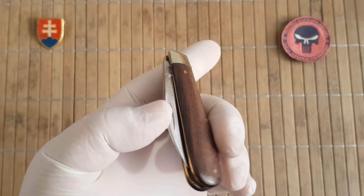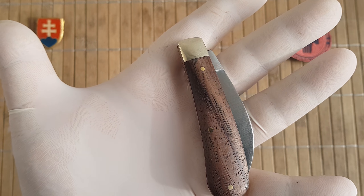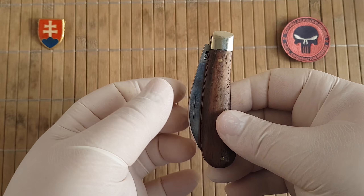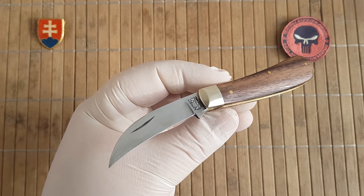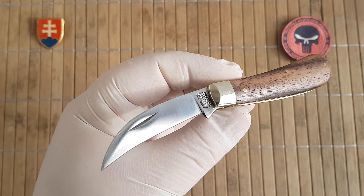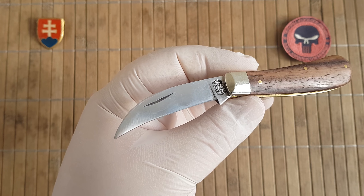The maker is Arthur Wright and Son LTD from Sheffield, England. We have a nice nickel silver bolster with brass liners and rosewood scales. They also offer the knife in different scale materials.